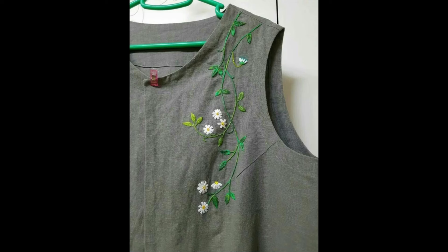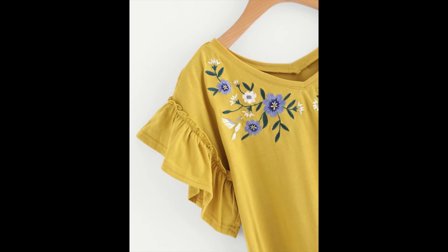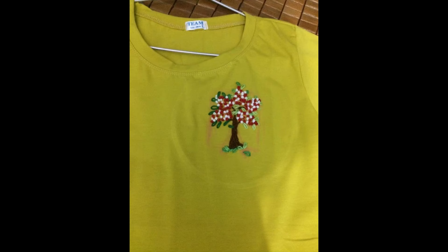Hey guys, welcome back to my channel. I hope all of you are fine and doing well. This video contains very beautiful, simple, elegant, and easy design ideas for hand embroidery on your shirts, t-shirts, sweatshirts, any type of tops, kurti, kameez, or any type of blouse, along with perfect matching of your bottoms.